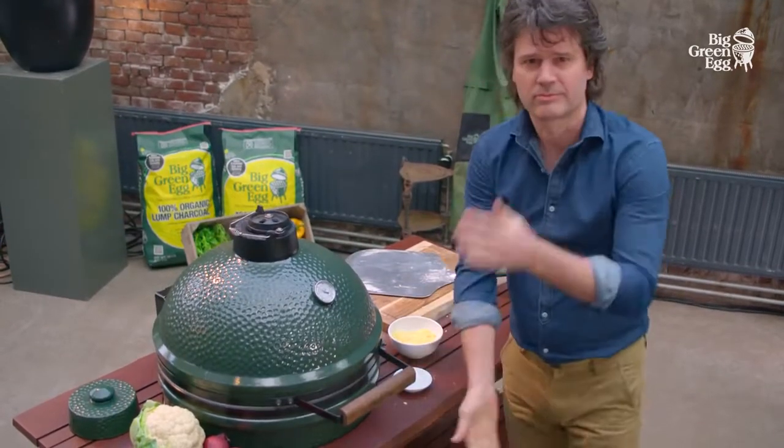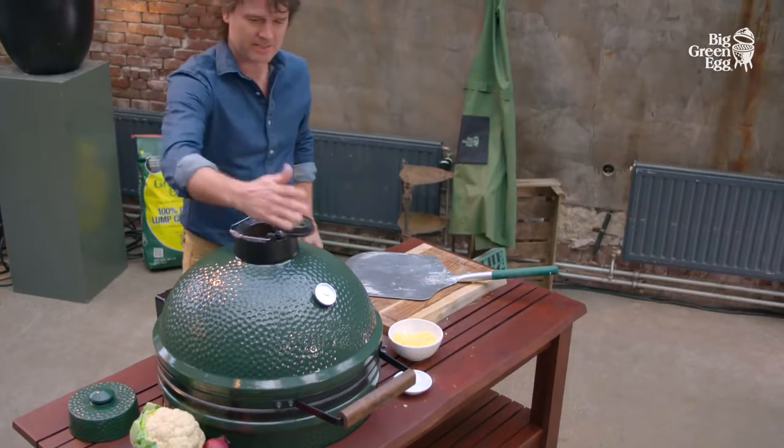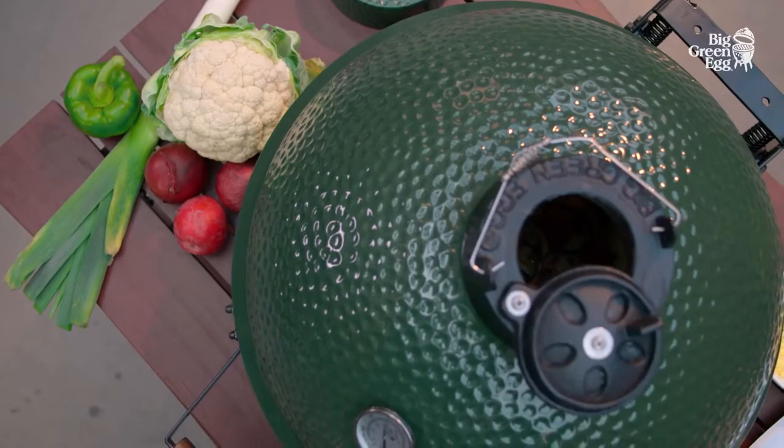We place our pizza on a thin layer of flour that helps prevent sticking. The Big Green Egg pizza peel is a handy tool for handling the pizza without breaking it.